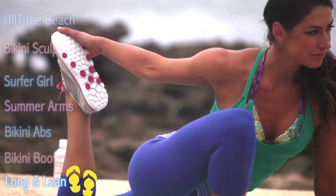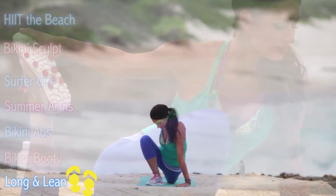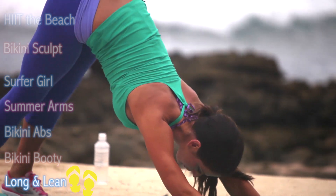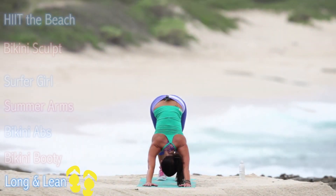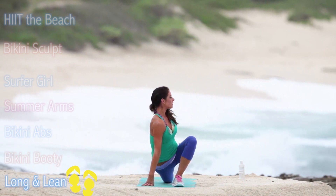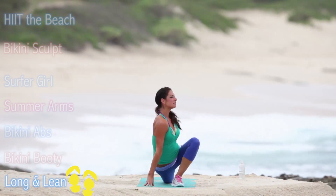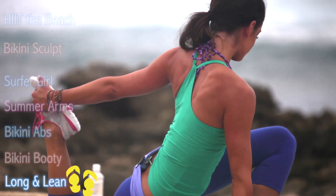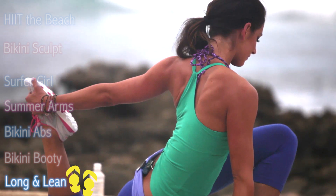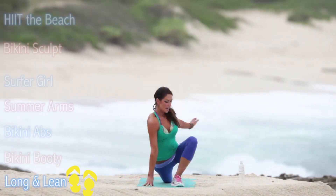Breathe into it here and release, coming back into downward facing dog, and then the other side. Push back to downward facing.